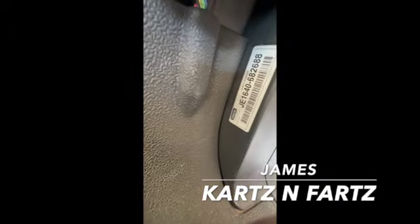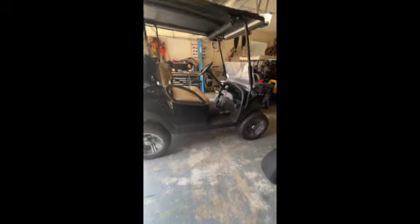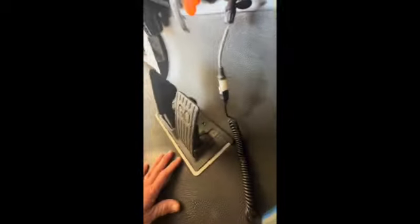Hey guys, just a short video. This is a 2016 Club Car Precedent, and when I was driving it on the trailer I noticed a slight surge. I've got my scanner — not everybody has a scanner — but I'm going to test the MCOR so you can see what it looks like.